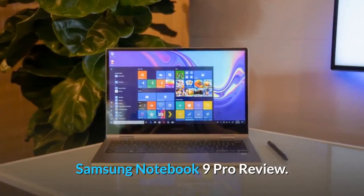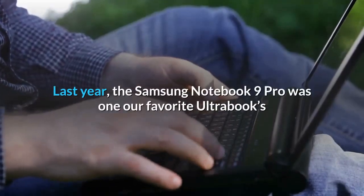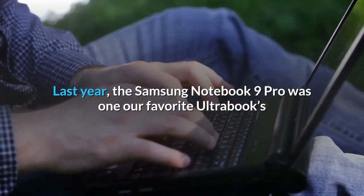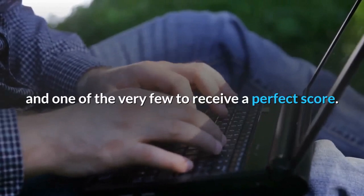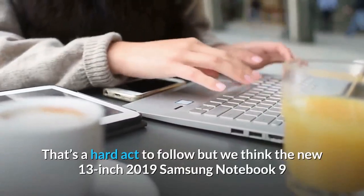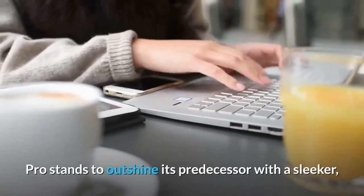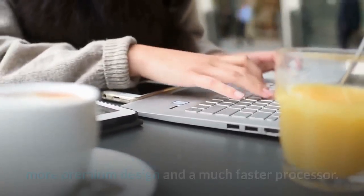Samsung Notebook 9 Pro review: the notebook made for professionals. Last year, the Samsung Notebook 9 Pro was one of our favorite ultrabooks and one of the very few to receive a perfect score. That's a hard act to follow, but we think the new 13-inch 2019 Samsung Notebook 9 Pro stands to outshine its predecessor.